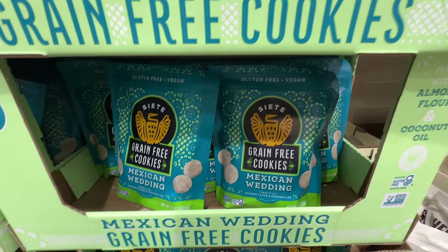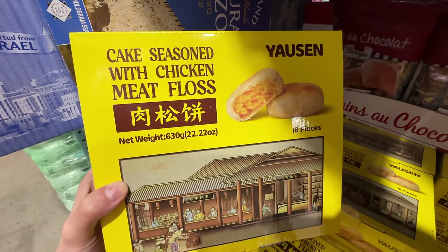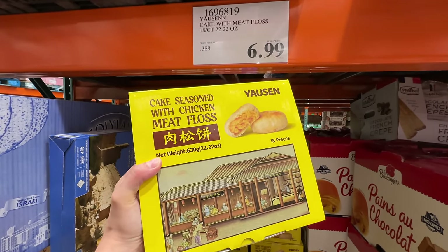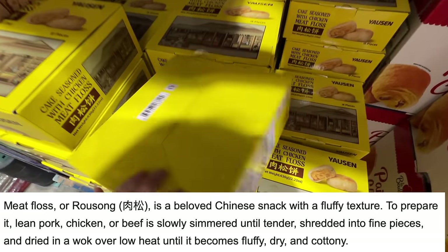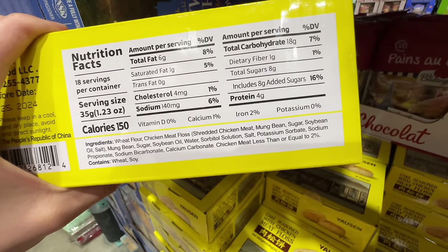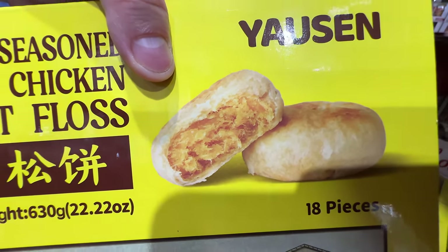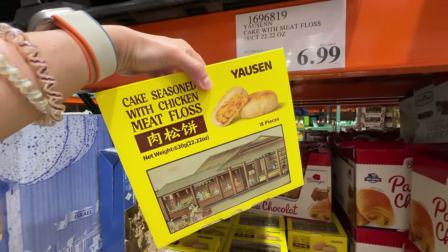There's a new Chinese pastry — the Young Sun cake seasoned with chicken meat floss (rousong), 18 pieces for $6.99. Rousong is basically dry, flossed meat that's very fluffy and light. Let's take a look at the ingredients — soybean oil, because it's cheap. Other than that it's okay. This is a bakery item I used to have as a kid. This is what rousong, the meat floss, looks like.